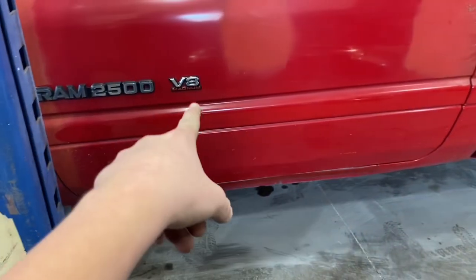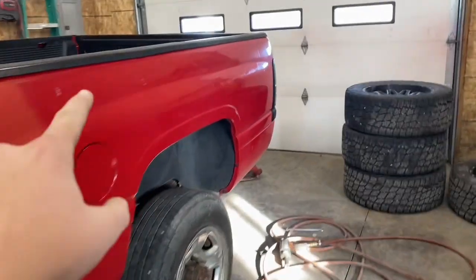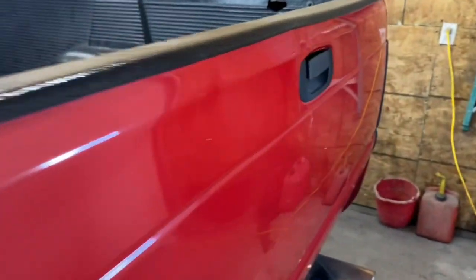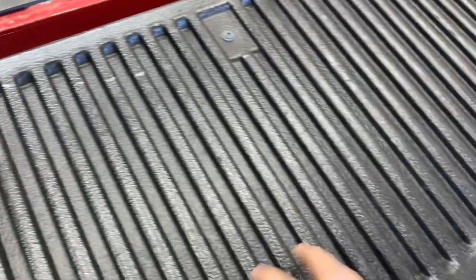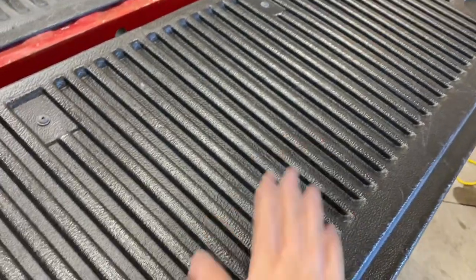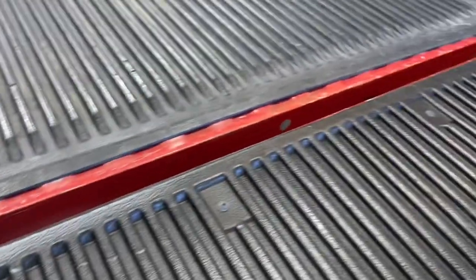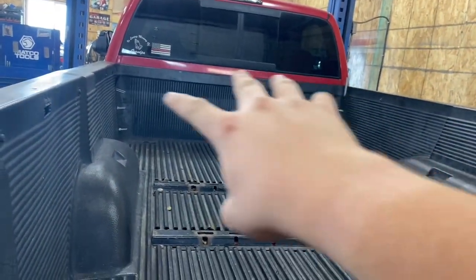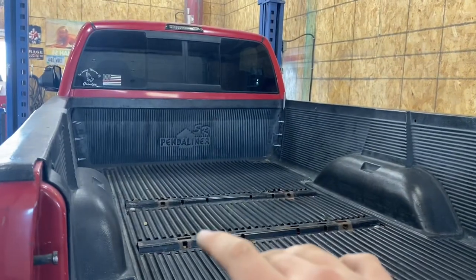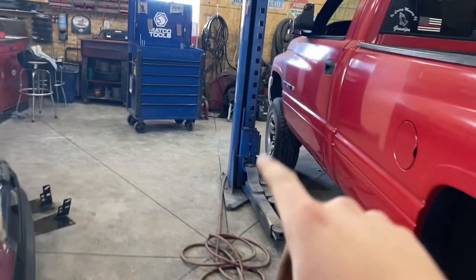We're gonna take the badges off, and then while we're at it I want to take this plastic piece off right here. My tailgate is a little messed up — got all these screws, so we're gonna take all of those off. Then this might come off too — that's where I used to have flagpoles, but I got one for my hitch instead that I made at school, so that will be on soon.